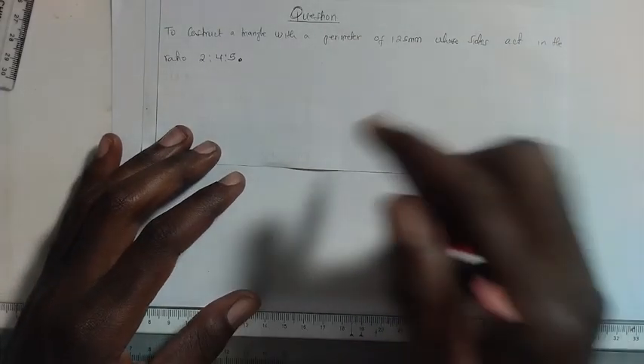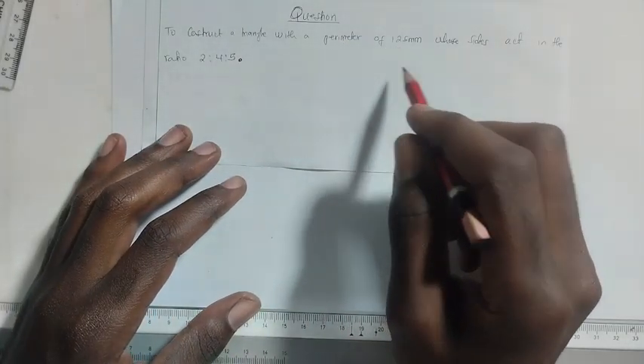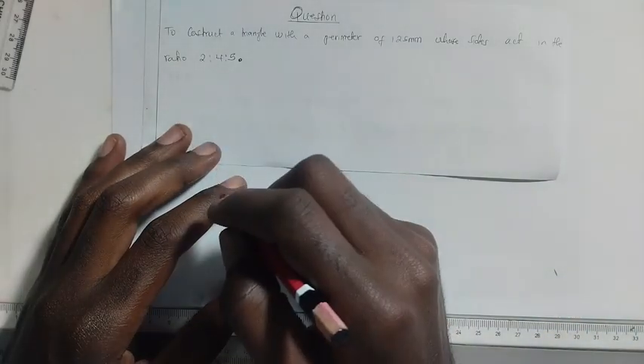The question here is to construct a triangle with a perimeter of 125 millimeters, with sides in the ratio 2:4:5.